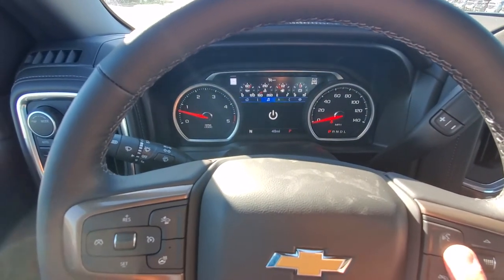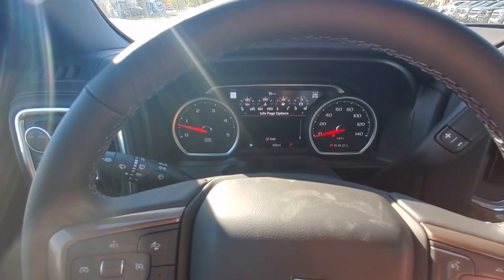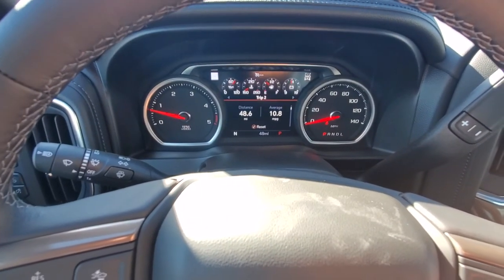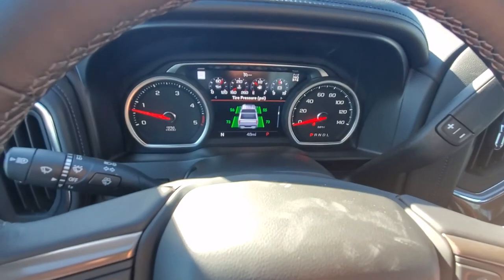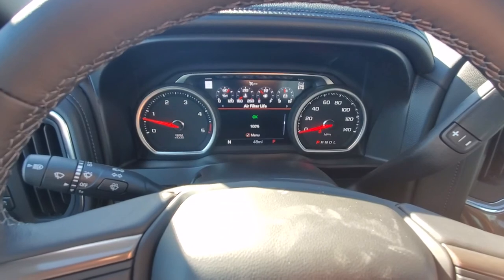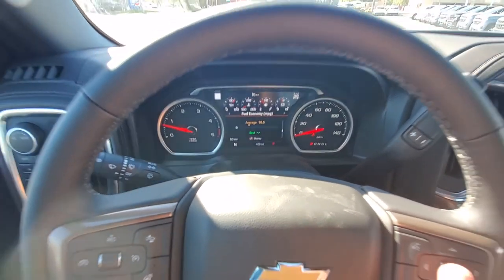Your controls here are all for your gauges up front. You can go across and view all your different information on your gauges — tire pressure, brake pad life, oil life, the works.